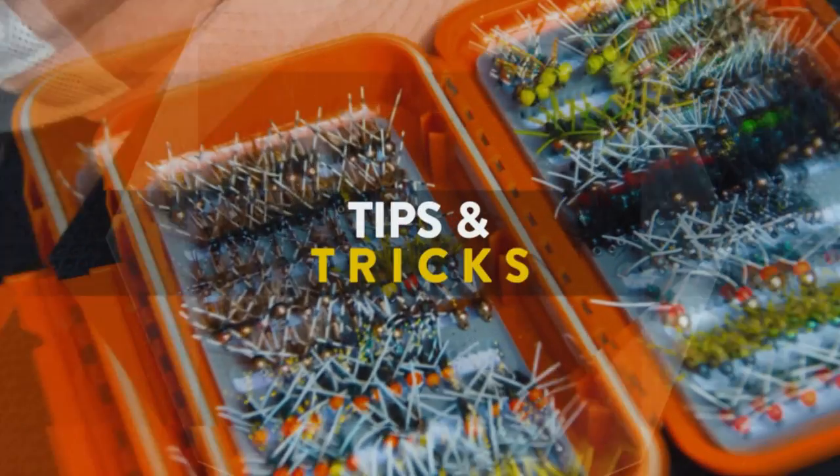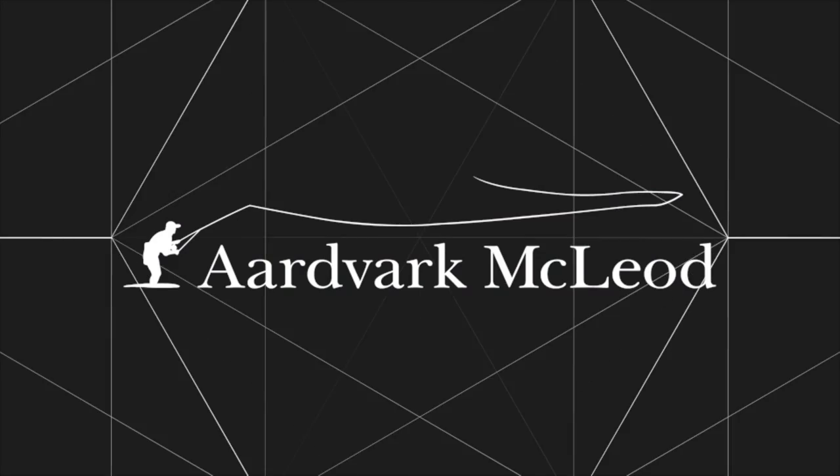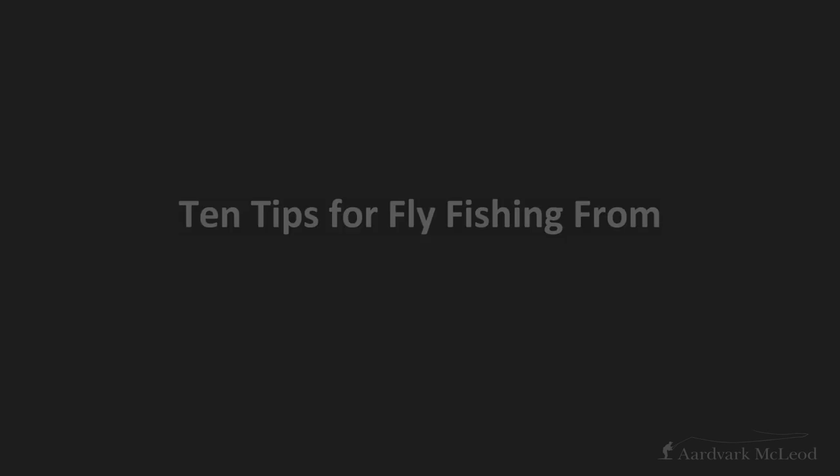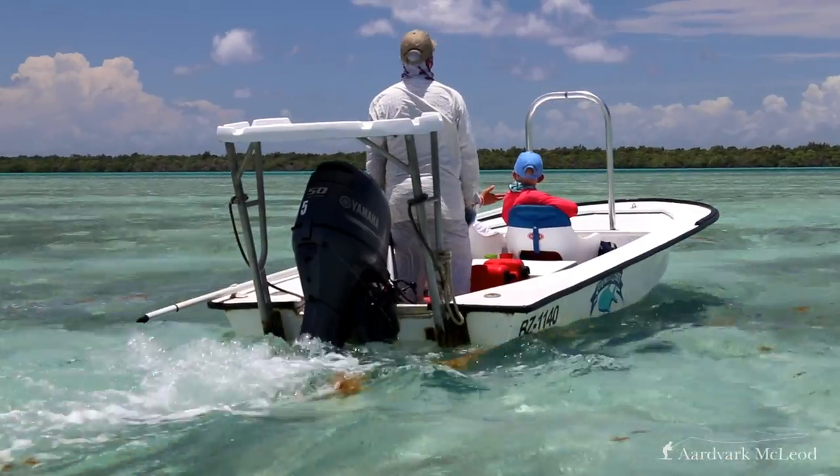Hello chaps and chappesses, and today we're going to talk about top 10 tips for fly fishing from a skiff. So a skiff — what is a skiff? For those that don't know, it is the small flat-bottom speedboat that we use to access the flats.